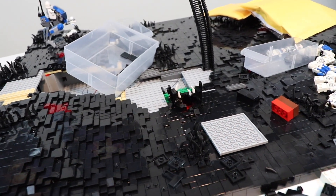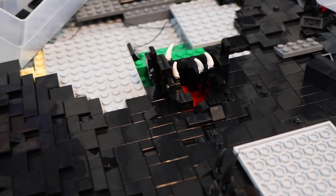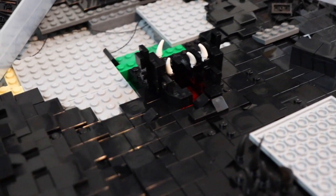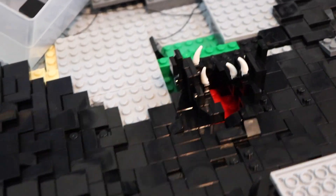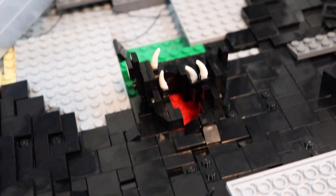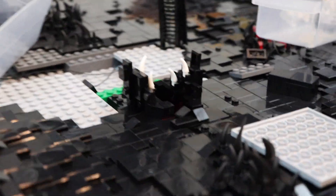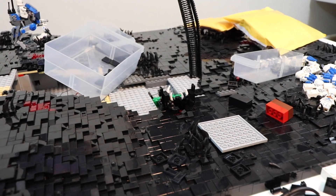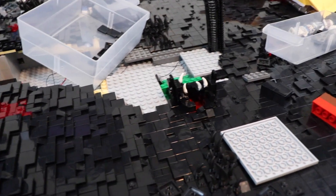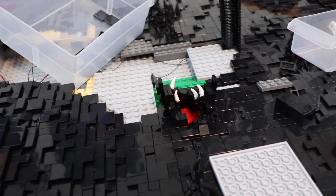We've also got some other progress over here. Most notably, we've got the Sarlacc Pit, which I have redesigned. As I said earlier in the episode, I didn't really like the design I had going, and I definitely like this one a lot better. I think there are a few tweaks and some more detail I'm going to add further on, and I'll probably add a couple more teeth as well. Overall, I do like the design a lot better — it's a little more sleek, a little thinner, a little more in the background. I still need to add all the tentacles and stuff, but I was a little short on time today.